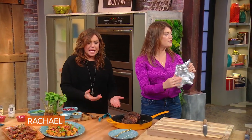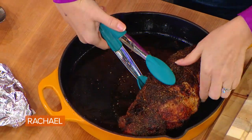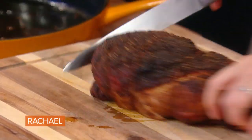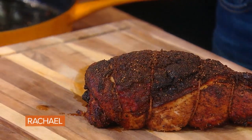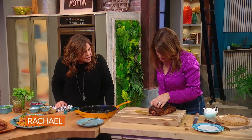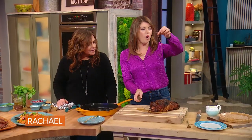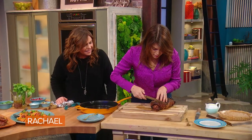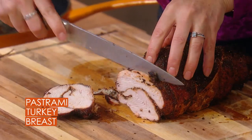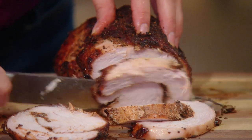Now remember that turkey I put in the oven — the pastrami turkey? Here we are. Turkey pastrami — you wanna slice it up? It's been resting, it's ready for us. The beauty of rolling it is it's cooked evenly and that flavor is now spiraled into the turkey. Don't forget there are strings in there, so remove those. Then you can slice it like this, and you can see that the flavor goes all the way through — that beautiful spice rub.